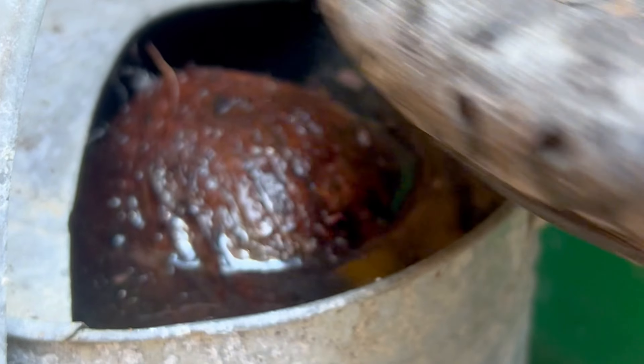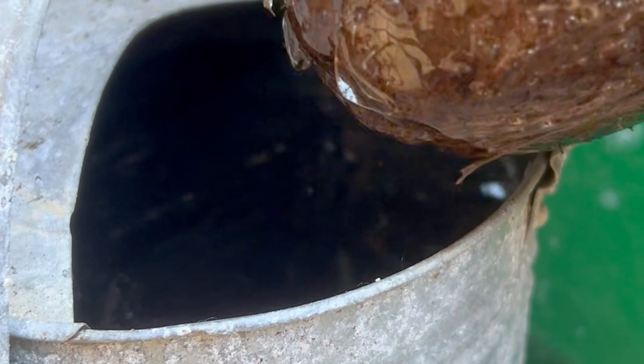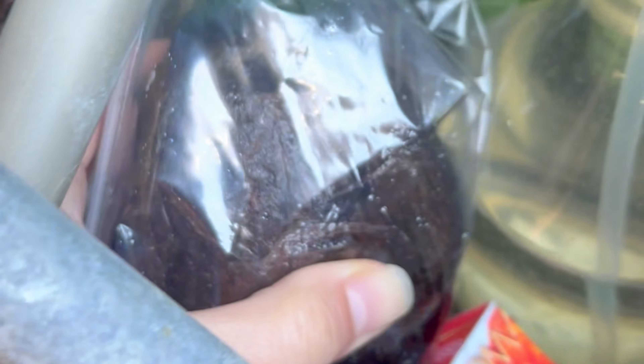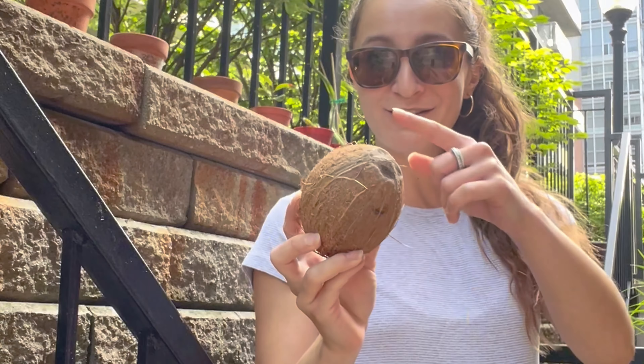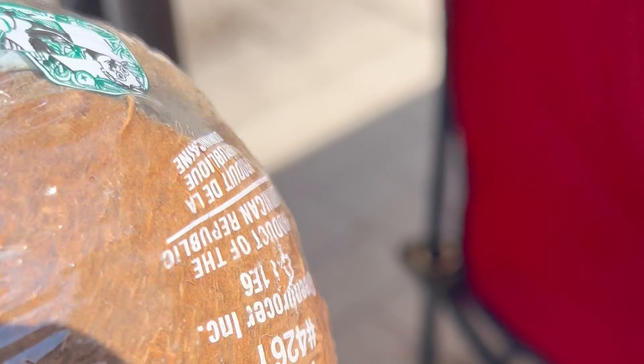I wanted to grow a coconut from a coconut in any case. After 24 hours of our coconut sitting in water, I took it out and placed it in a baggie filled with some more water and sealed it up airtight as well as I could. I had to make sure the eyes were facing down, since that's where the sprouts grow out of. I also had to make sure it had milk inside of it, because that's what makes the coconut float and what makes the sprout grow out.